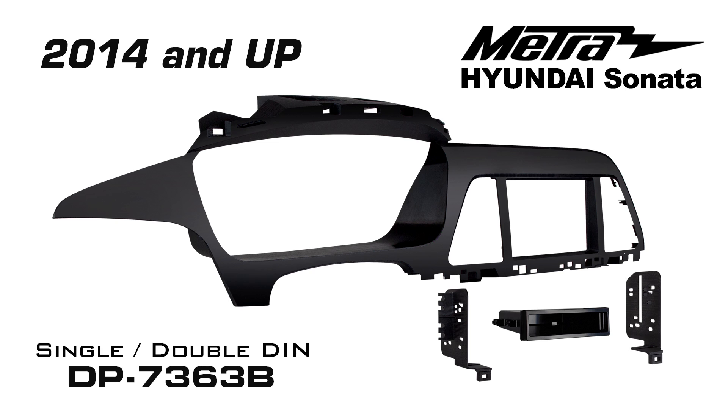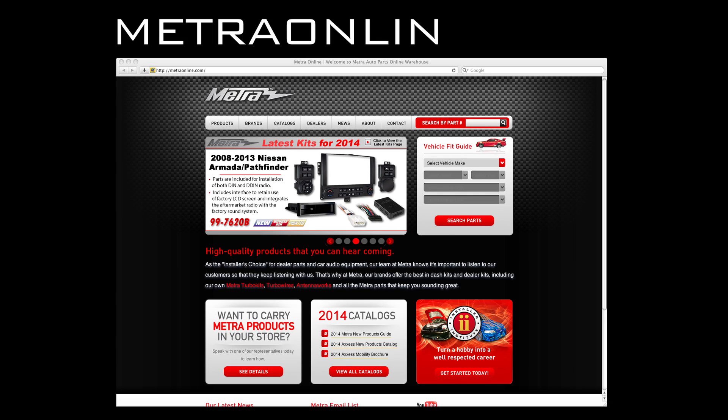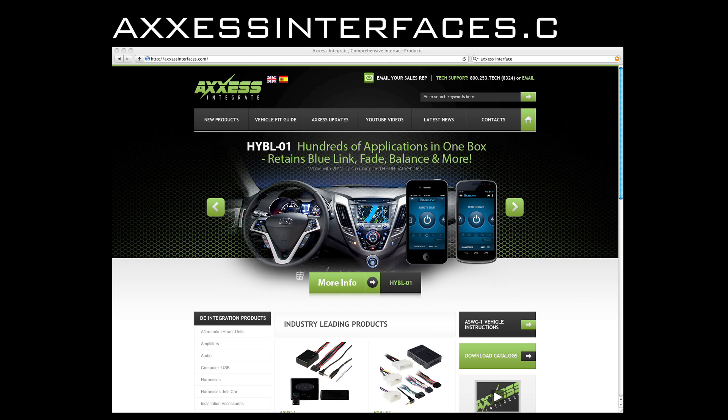So to recap, we've got one part number — DP7363B — for the 2014 and up Hyundai Sonata. For more information on this kit and many others, things like instruction manuals, product information, and images, visit us at metroonline.com and accessinterfaces.com. Be sure to subscribe to our YouTube channel for more videos like this, and hit that like button while you're at it. Thanks for watching.